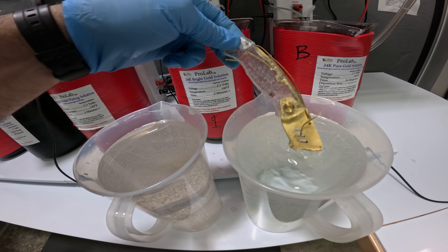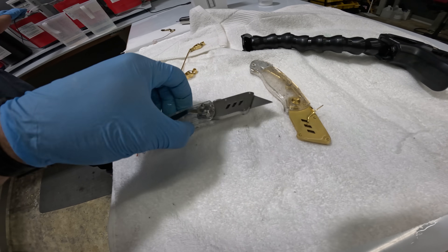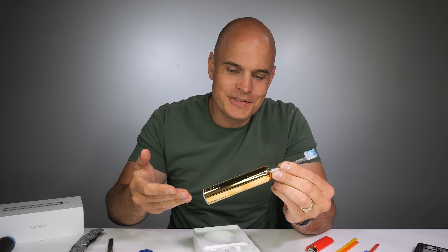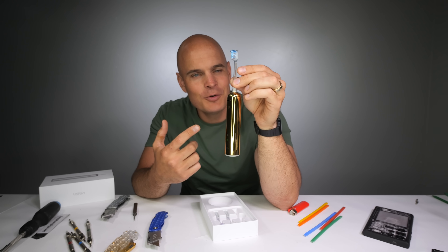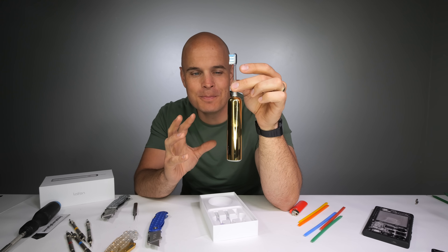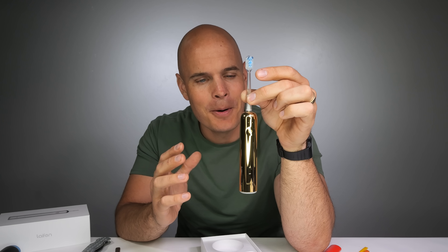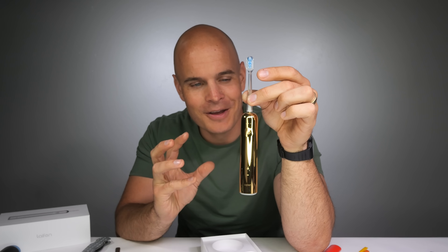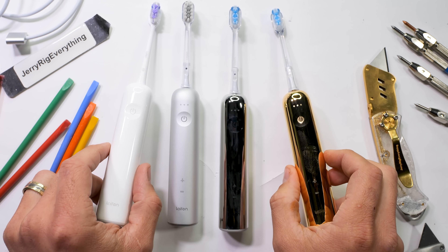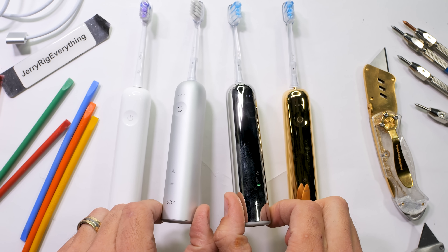One reason that someone might want to electroplate something with real gold, besides humanity's obvious fascination with shiny objects, is because gold is an extremely excellent conductor for electronics. It also has extremely high corrosion resistance and is microbial. The LIFEN WAVE has a seamless IPX7 watertight design, which makes the gold plating process easier and harder for dust and dirt to accumulate, but it makes taking it apart quite a bit more difficult. And honestly, with the LIFEN WAVE being a seal-tight IPX7, I just don't think it's going to survive what's coming next.